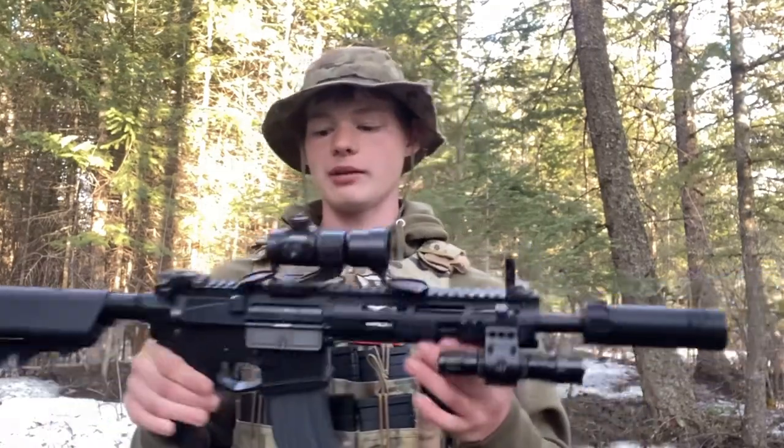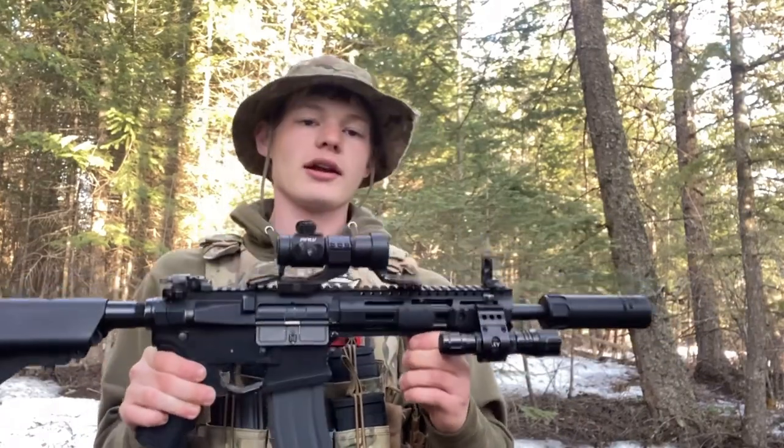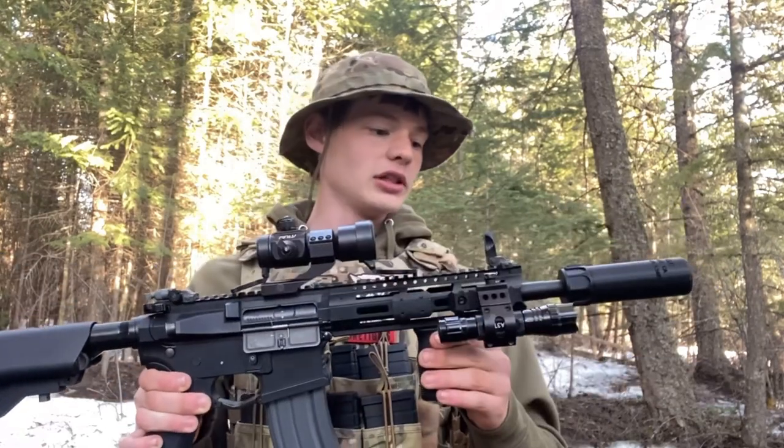Today I just want to talk a little bit about me, my history with this gun, why I think it is a great gun, how I've got it set up — just the works. How did I start airsoft with this gun?